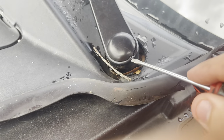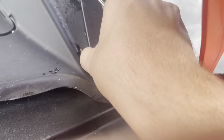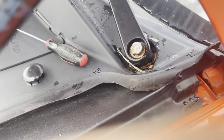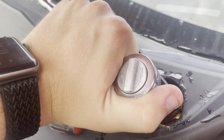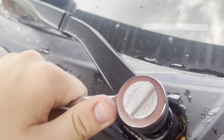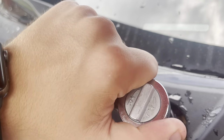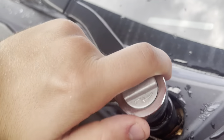Now you're just gonna want to pop off these windshield wiper caps with the flathead screwdriver. Once they come off it will expose a 15 millimeter bolt for you to loosen up. Do not lose any of the bolts — it will not be a fun time when trying to reinstall. I'll get back to you once these are out.